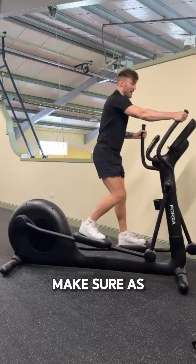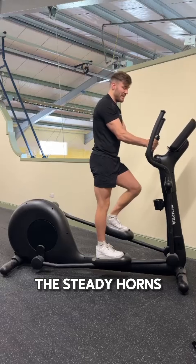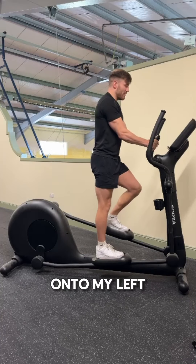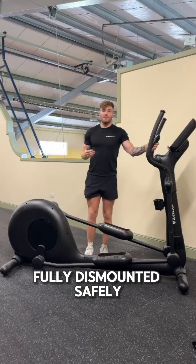As we're getting off the cross trainer, we want to come to a complete stop. Again, we're going to hold on to both handles — the steady horns that do not move. To step off, I'm going to step onto my left foot first, then step my right foot over, holding onto the horns to dismount fully and safely.